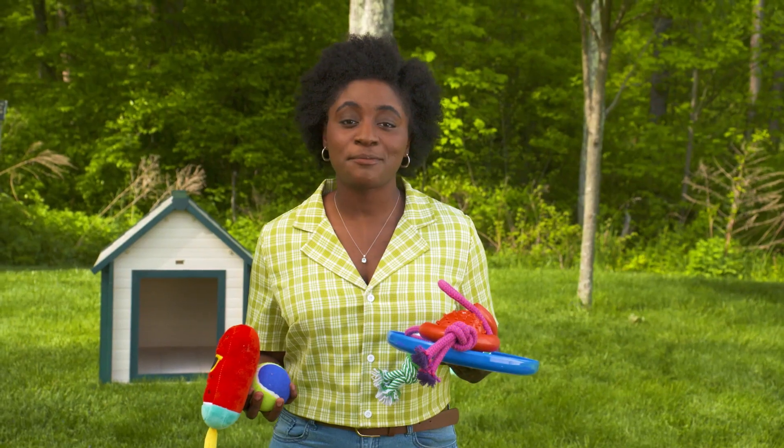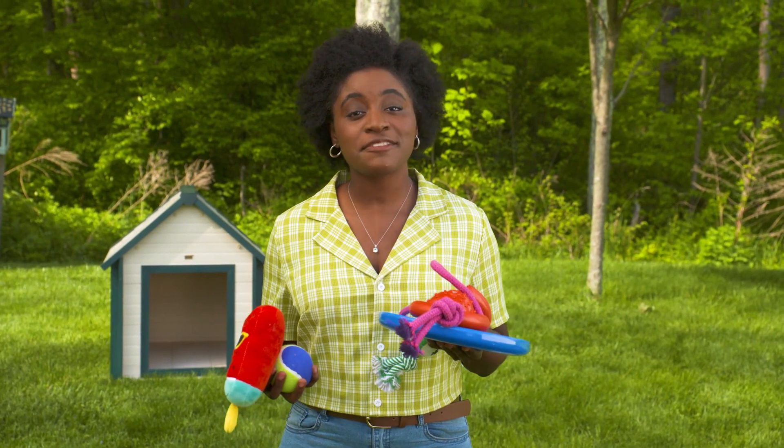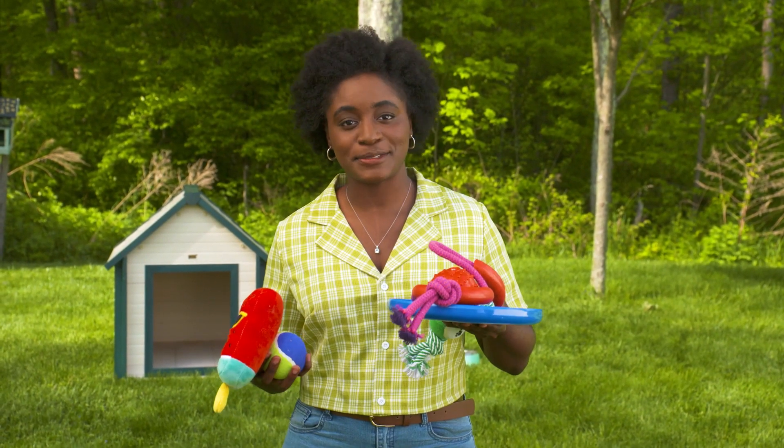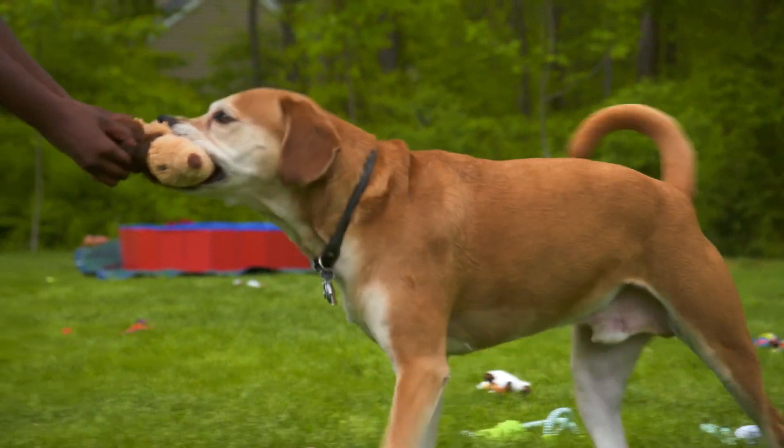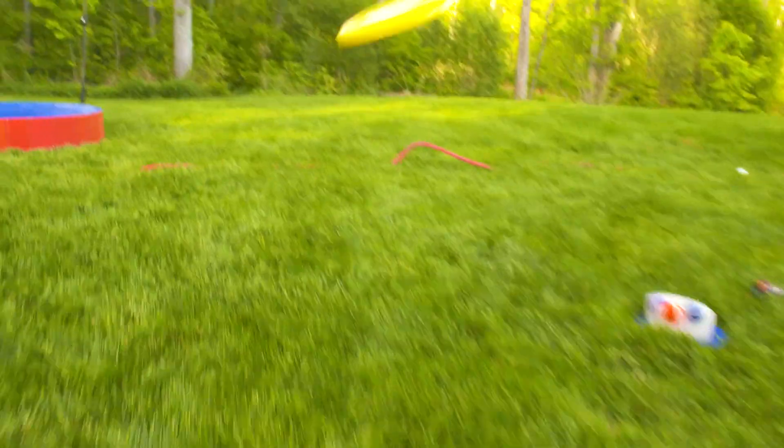An important thing to keep in mind is that not all your guests will be willing to share. It's best playdate practice to keep plenty of toys available — consider all different types: balls, frisbees, chew toys, and tug toys. The real secret is making sure you have more toys than dogs so that everybody gets along.